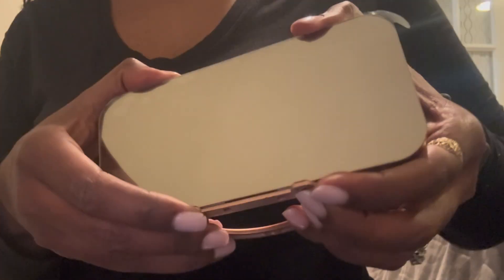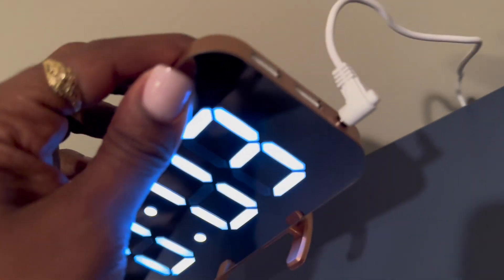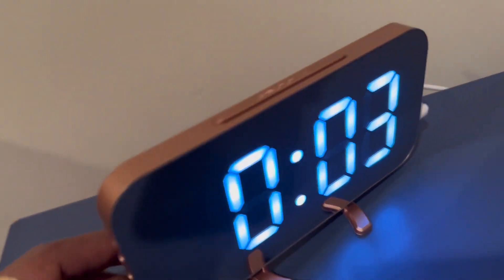You'll find two USB ports as well as this stand, which you just snap in place. When the clock is not on it has this mirrored appearance, which is very nice. With these two USB ports you can charge your cell phones or your AirPods.